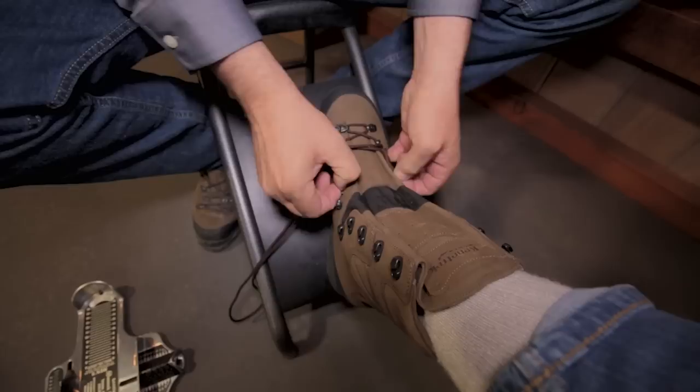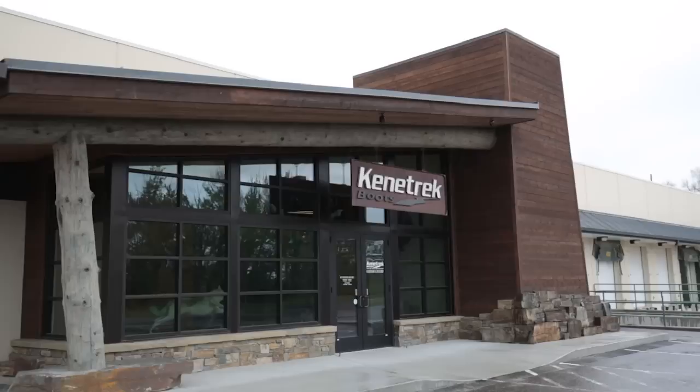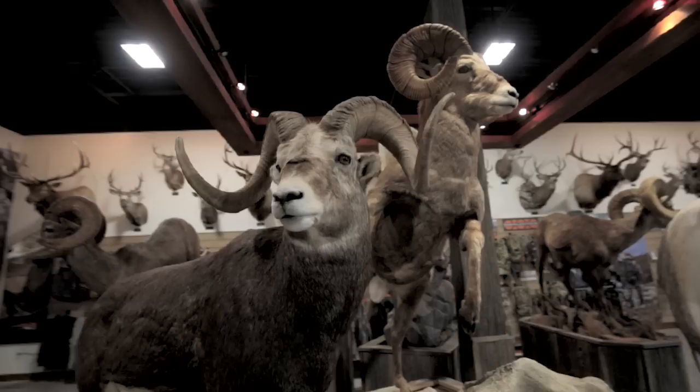Now what we've done is we've secured that ankle in place, just going to lace it with a climber's lace. It's a rainy day here in Bozeman, Montana. I'm here at Kenetrek Boots. I'm going to go get my feet measured for a pair of boots, get into the right size, and just learn about what I can do to make boots fit my feet better.